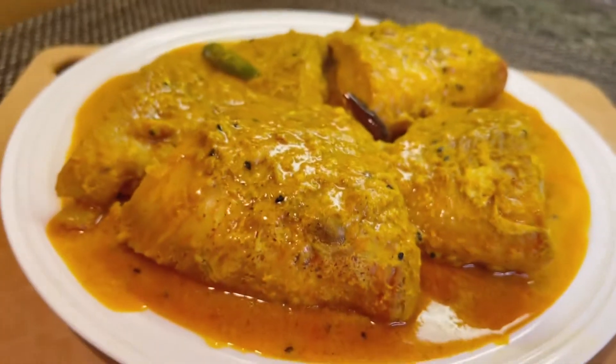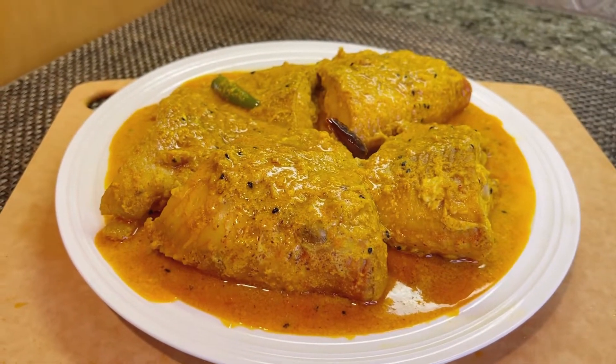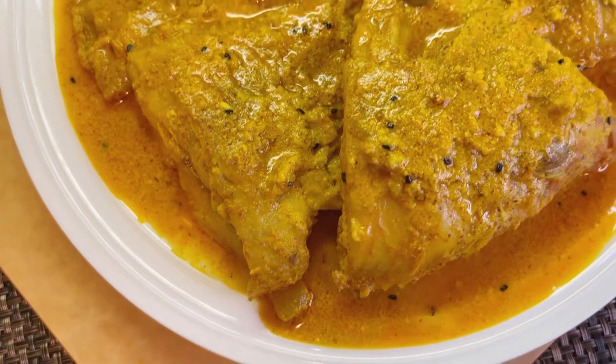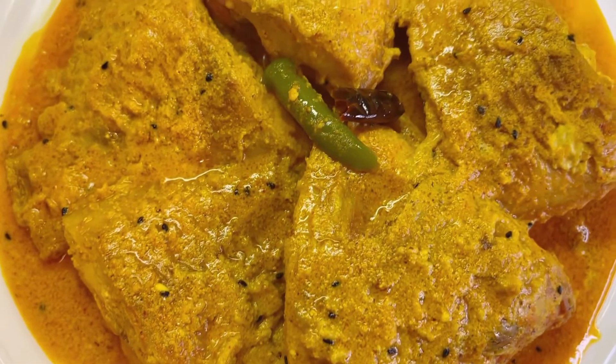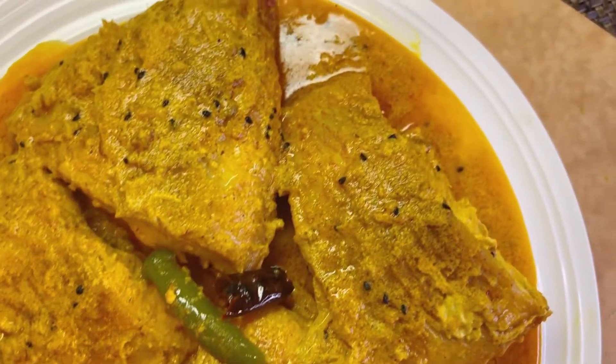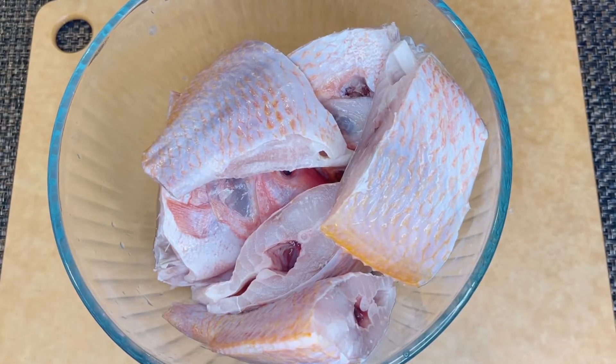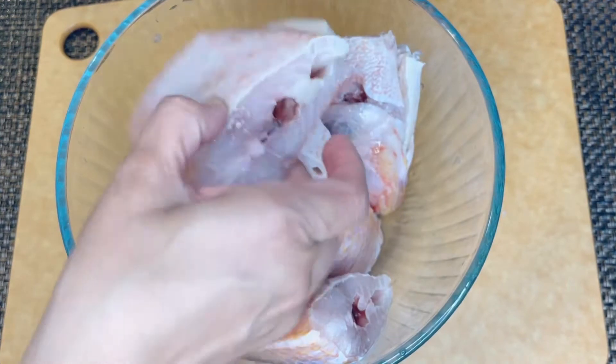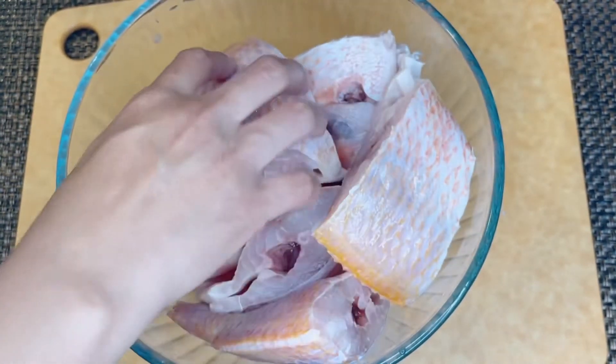Hi friends, welcome back to my channel. If you are new, please subscribe and hit the bell icon to get two new mouth-watering recipes every week. Today's recipe is absolutely delicious traditional Bengali fish curry. You can make this recipe with any fish like rohu, katla, tilapia, basa, or even with prawns.